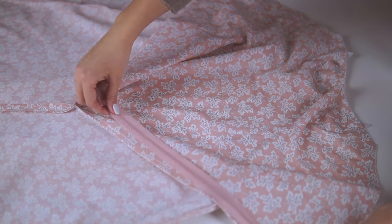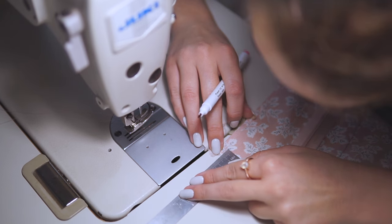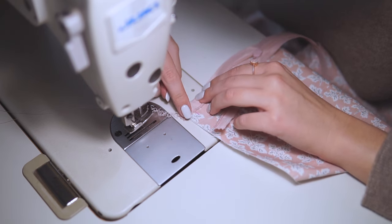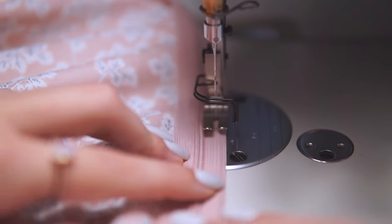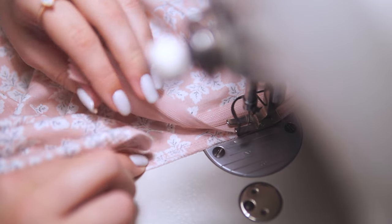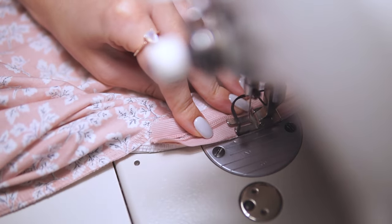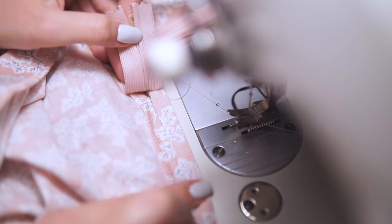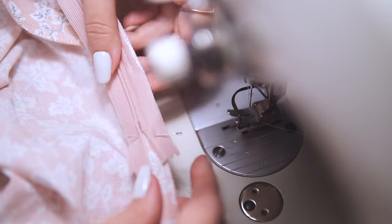I place the edge and the zipper right sides together. The top zipper stop should be placed 12 mm from the top edge. I place the zipper right sides down to make a basting stitch first — I just stitch the zipper tape to the edge. I stitch until the center back seam, then insert a pin so the second side will be stitched on the same level.